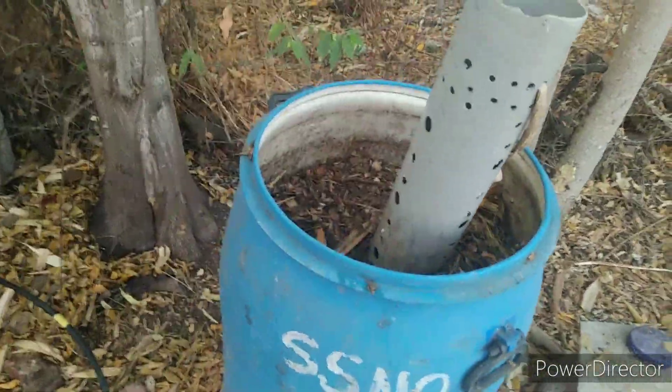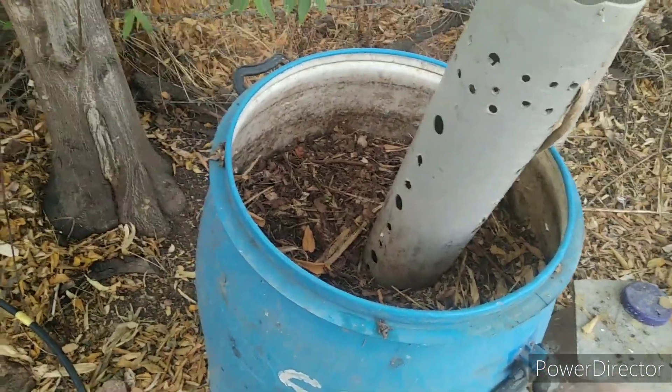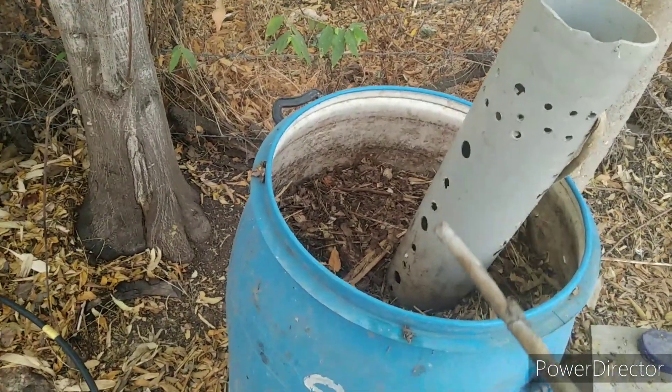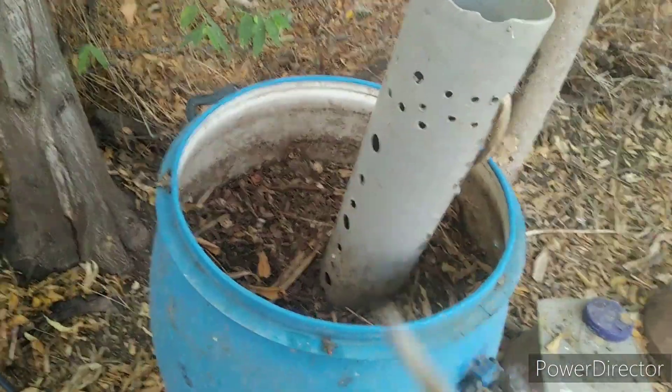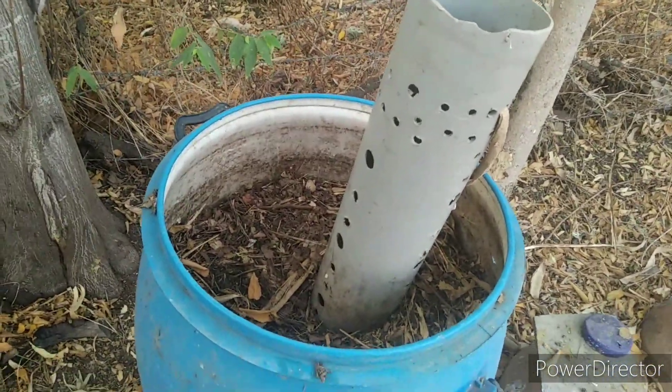In this video we will see the status of the Anshan Tzu bioreactor. Originally I made a heap up to a certain layer, it composted and went in. After that, two or three times I re-added material and it got composted and went in again. Now let us see how it looks.